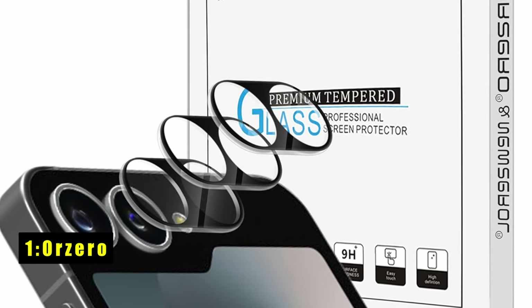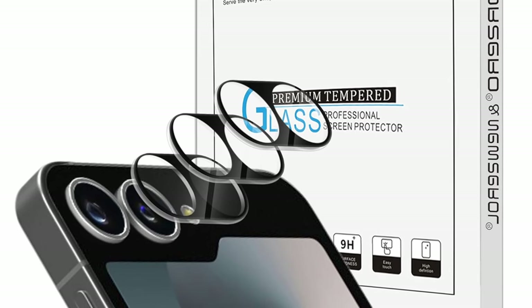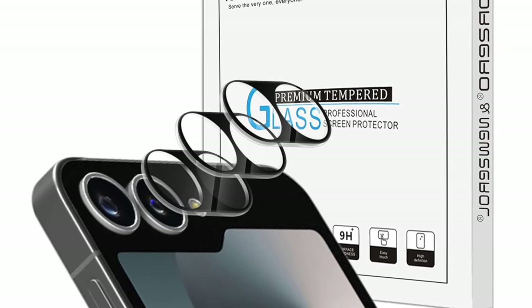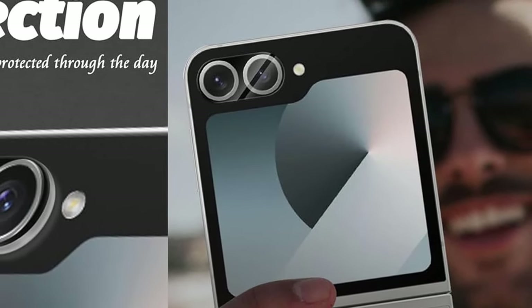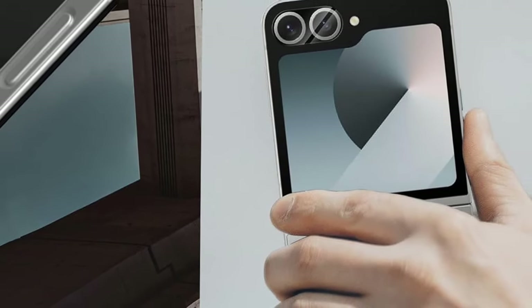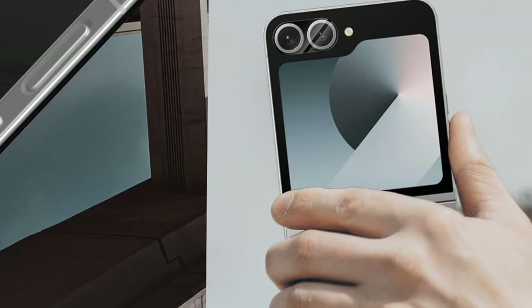Now moving to the last one is Orzero. The Orzero Tempered Glass Camera Lens Protector offers a no-frills solution for safeguarding your Samsung Galaxy Z Flip 6 camera. Crafted from tempered glass, it is designed for a perfect fit on your Z Flip 6 camera lens, shielding it from scratches and everyday wear and tear. The anti-flash design ensures your flash functionality remains uncompromised in low-light environments — say goodbye to flash glare and capture clear, vibrant nighttime photos.